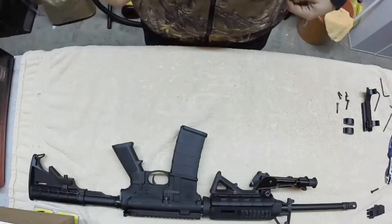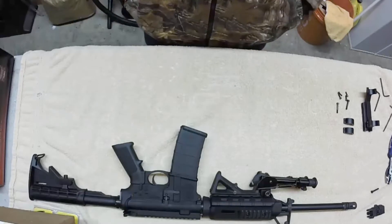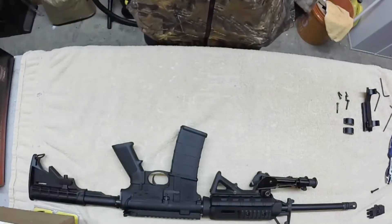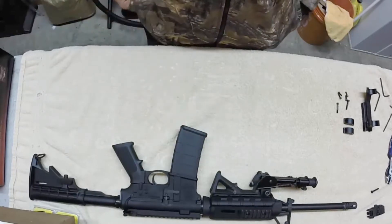Hello everyone, this is Larry with Flittenrod Outdoor Magazine. I'm coming to you again to show you one more modification on my Smith & Wesson M&P 15 Sport AR.